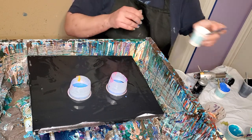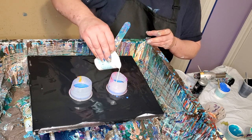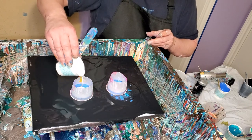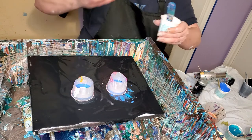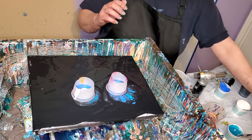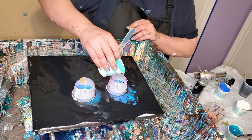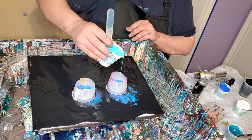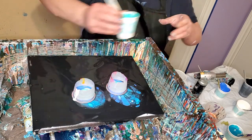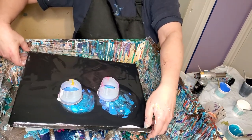Let's throw some white in there. I started not to even put any white in this time and just make it blues, but I decided a little white would be pretty. Oops — screwed it. And my table is still sort of slanted apparently.